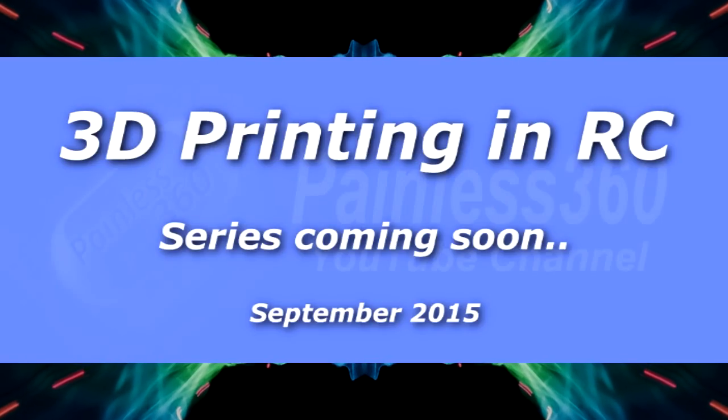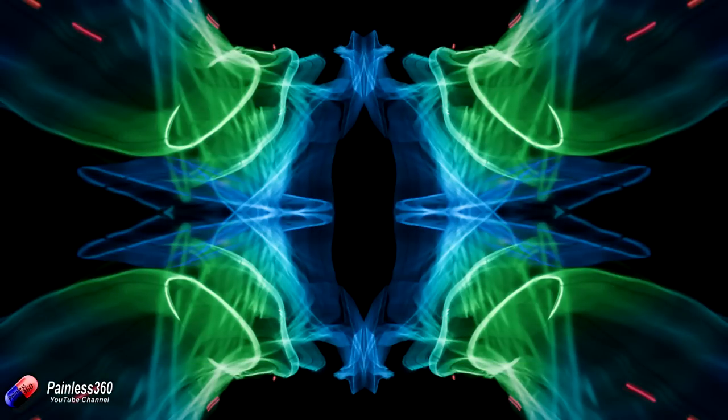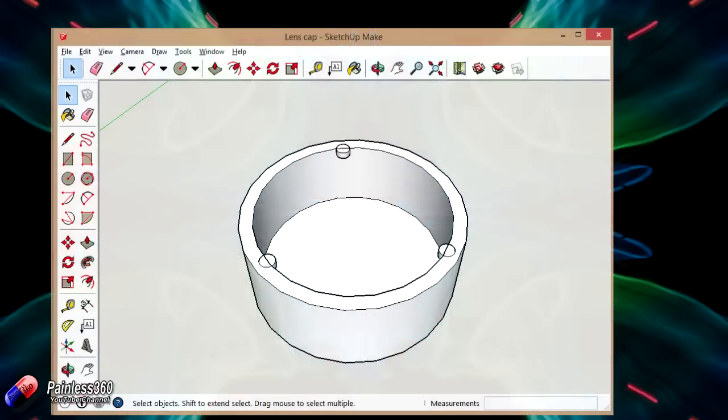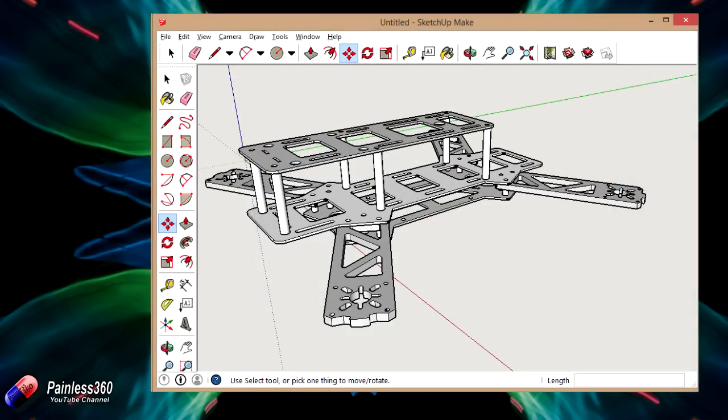One of the technologies that's revolutionising the hobby of remote control is the ability to create, design, manufacture, and repair your models at home using your own custom 3D printed parts. Everything from simple brackets for cameras right the way up to full drones with arms, landing gear and other pieces can be designed and printed now at home on the latest generation of 3D printers.